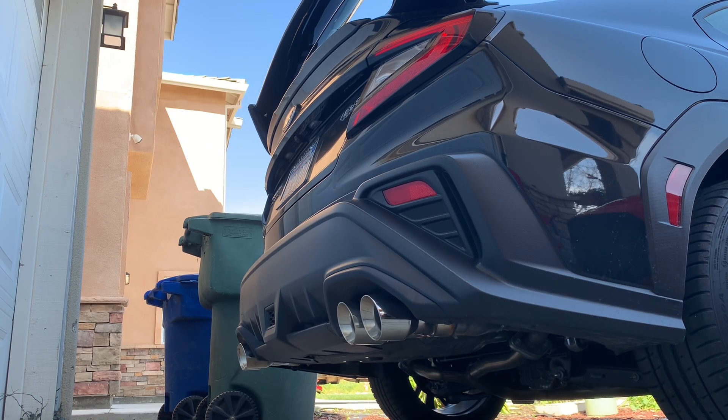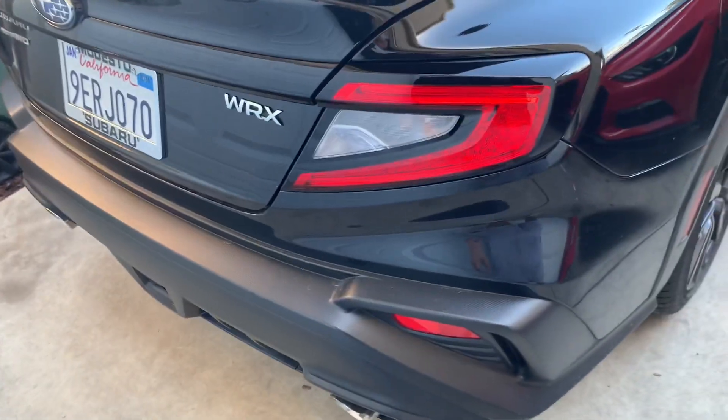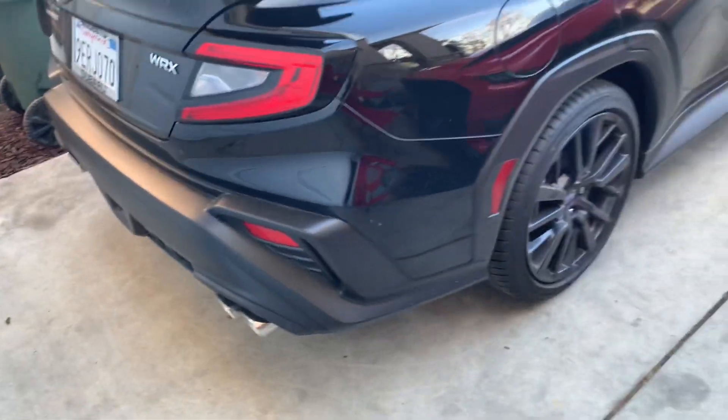I decided to go with something else, so basically all I did was a muffler delete and I got some chrome tips for it. I'll show you guys in a second — I think it looks really, really good. So this is the exhaust and startup.